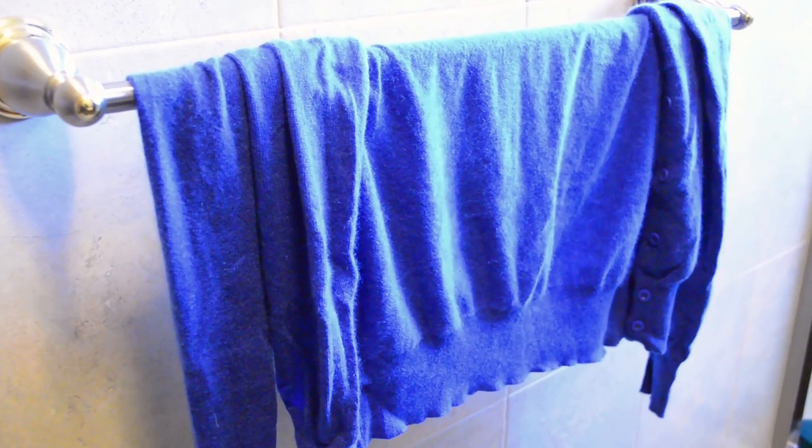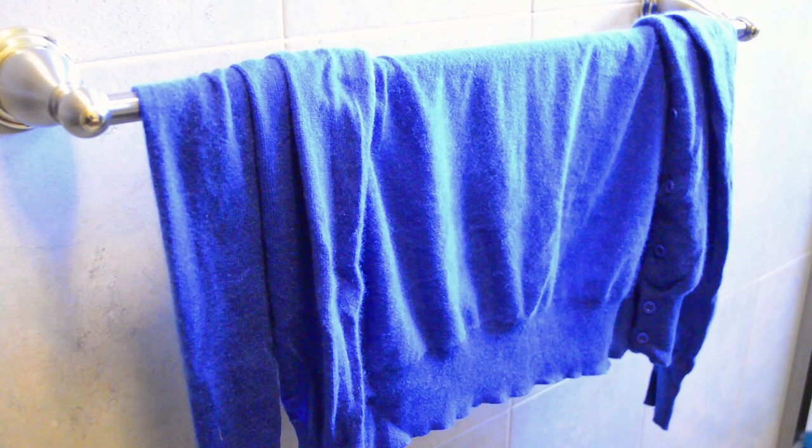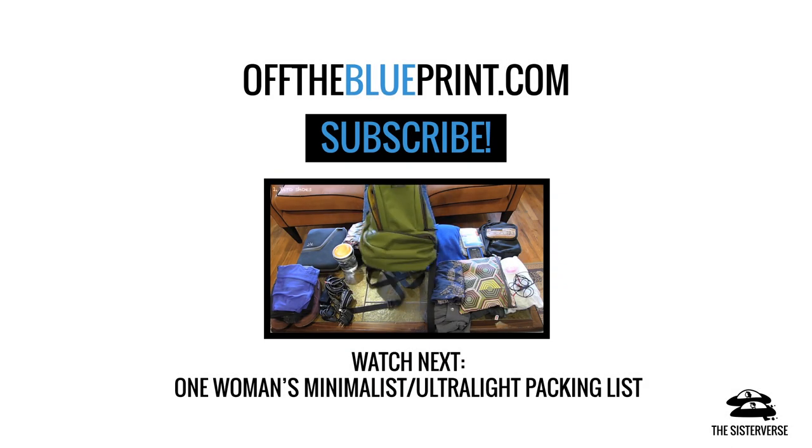And then finally, I just hang the clothes up — either on your bed frame or a closet. Sometimes if it hasn't dried by morning and I'm in a hostel room, I'll just stick it on a hook in my locker and hope that it's well vented. I typically travel with synthetic or merino wool clothing, so it dries relatively quickly, unless I'm in a super humid place. And that's it — hope this helps.